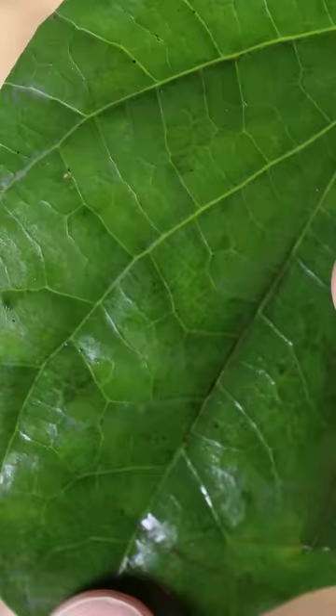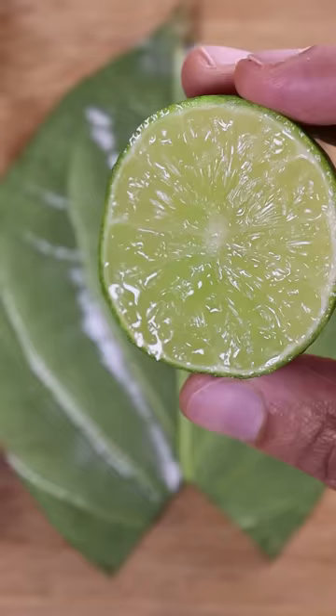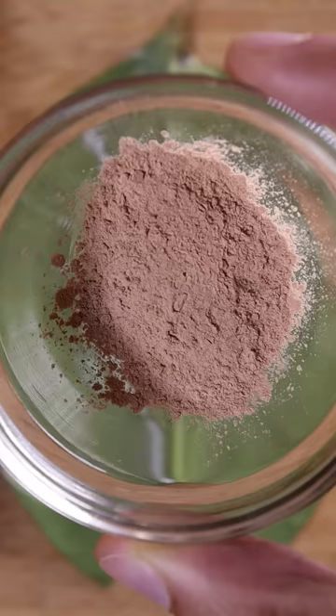Here's how you can eat a leaf. Well, of course you can just bite into it, but I'm going to show you a popular snack in some parts of Pakistan called paan. This leaf is called the betel leaf and we will be filling it with some toppings and then folding it in on itself.